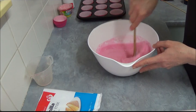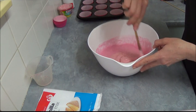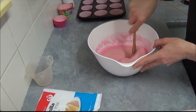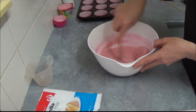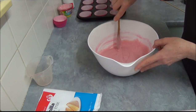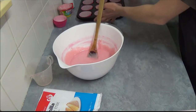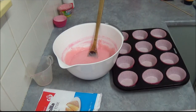Our mixture becomes very smooth — beautiful smell as well. Once it's all nicely combined, no special equipment is needed; it's very quick. And here we are, that's our mixture already done. Now we subdivide it among our 12 cupcakes.